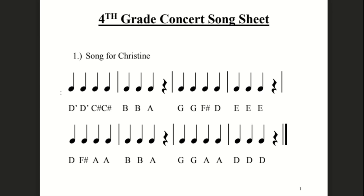Ready? One, two, ready, go. [Performance] Rest. Rest. Rest. Rest. Rest.